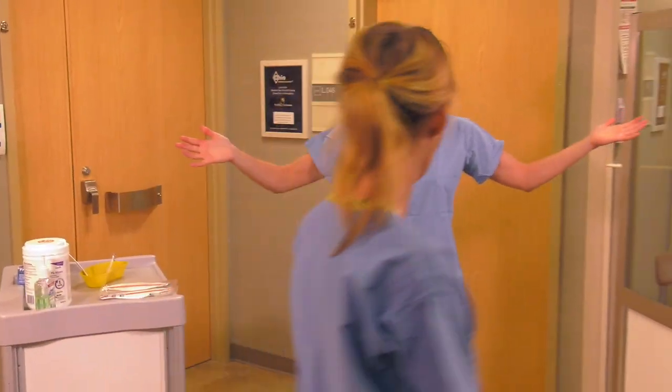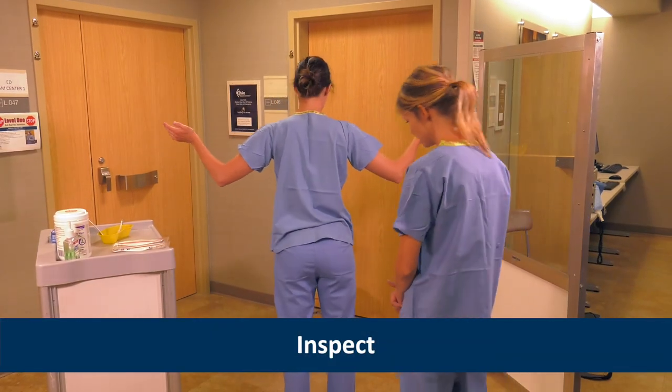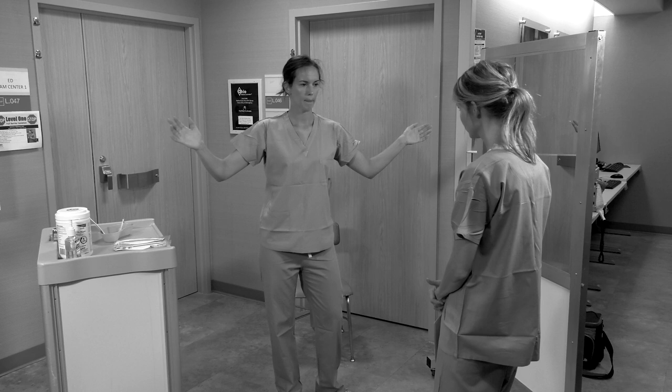Once all the Level 1 PPE is removed, Angie helps Heather inspect her clothing for contamination. If contamination is identified, Heather would need to shower immediately and inform the Occupational Health Coordinator about the potential exposure.